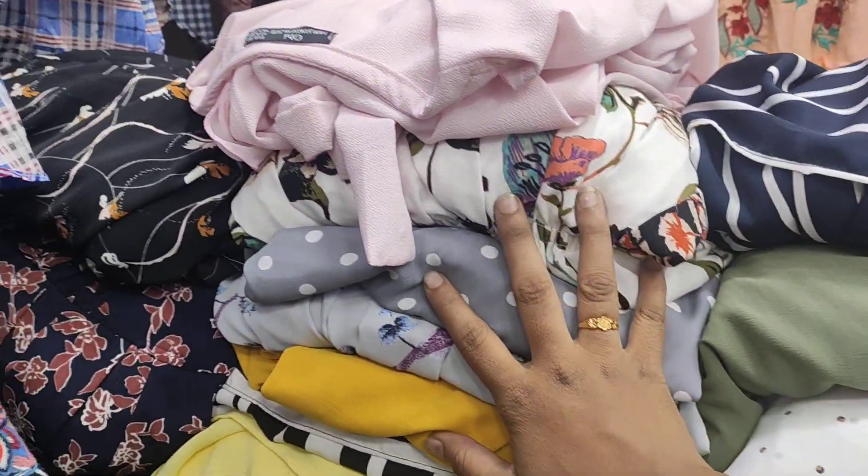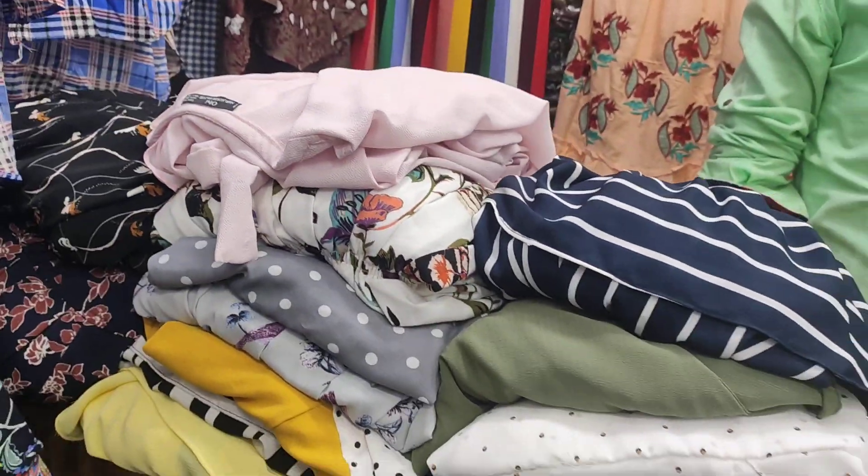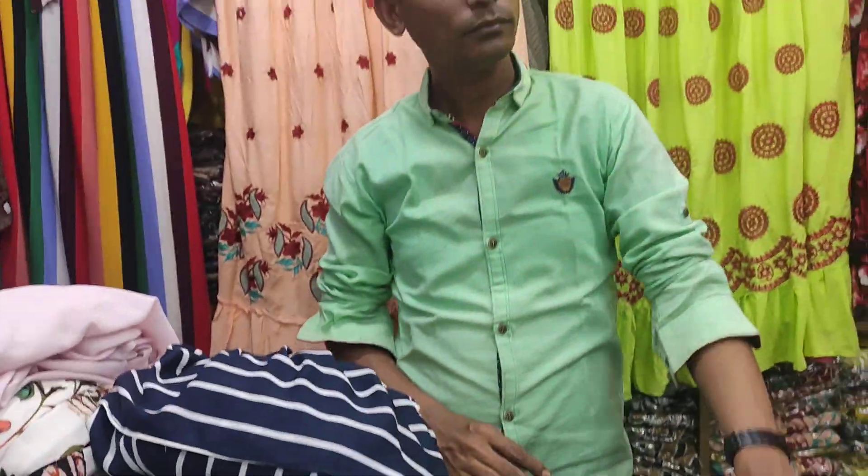The price for this collection is already done. The price for this is the price. This is the price. Assalamualaikum. I am Sidduraman Babu. I am at Topz Gallery.